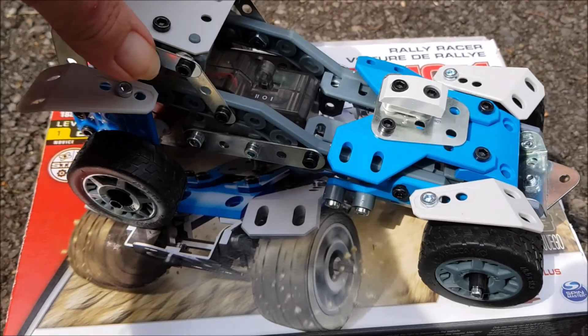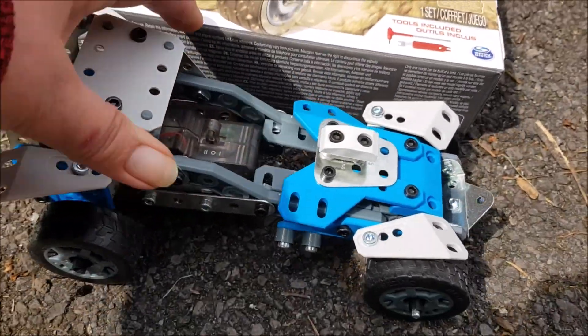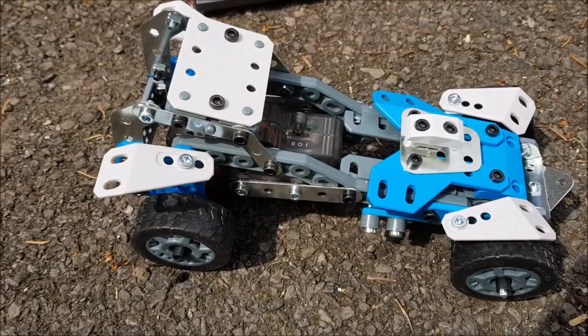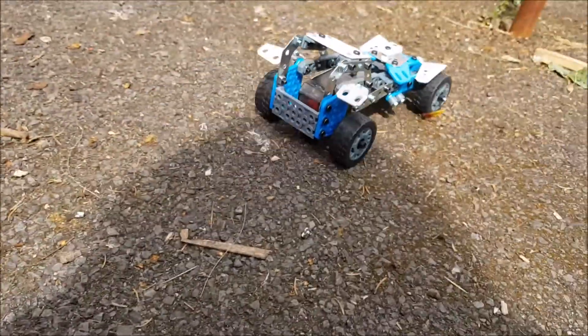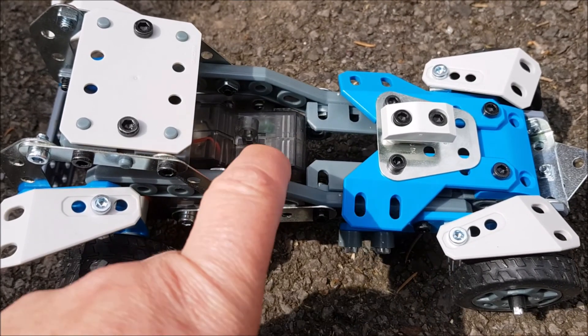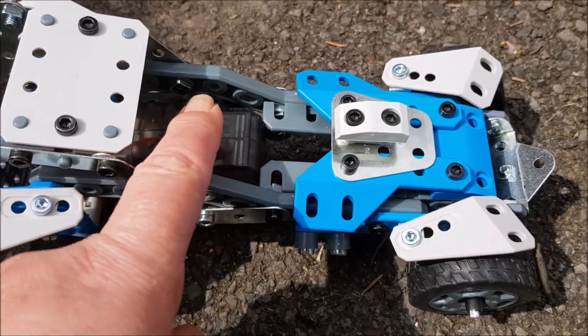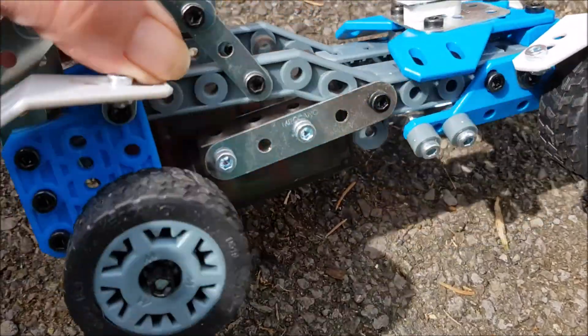Here is the Meccano rally racer — ten different models but we went for this one. Let's have a look at it in action. It's fast actually, you have forwards and reverse, really easy to get to the switch. It's a good steady little model actually. Let's see what it does on grass.